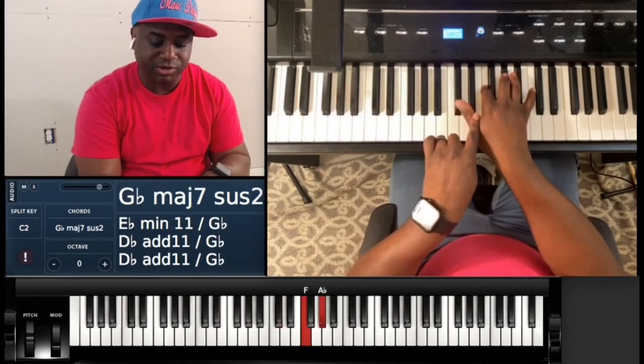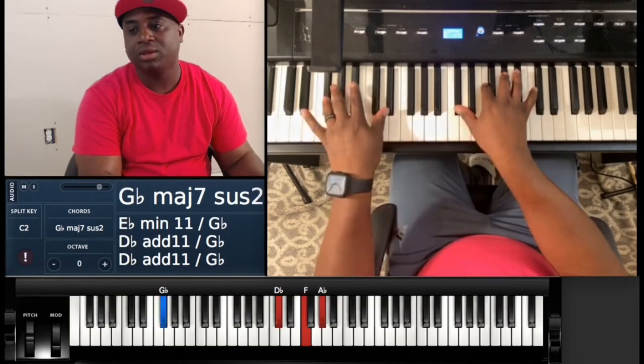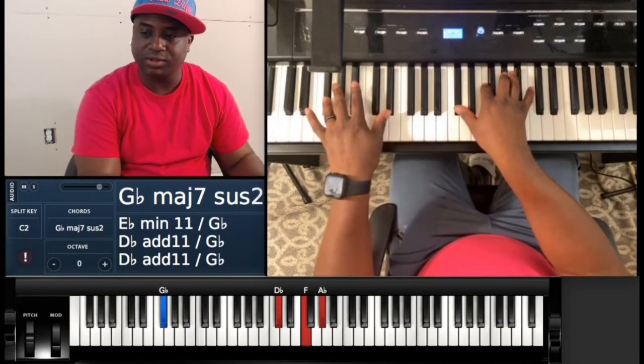Now you're gonna hit a D-flat major — D-flat, F, A-flat — and put that over G-flat, so it's a G-flat major.